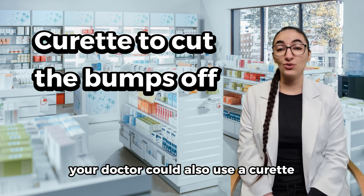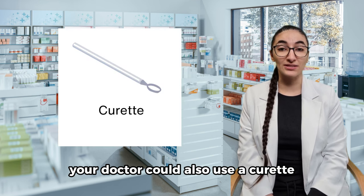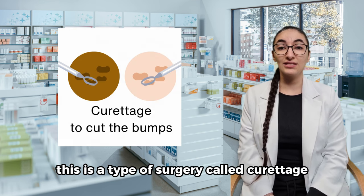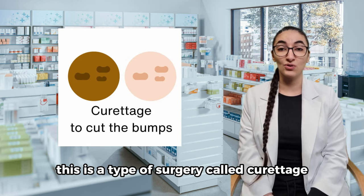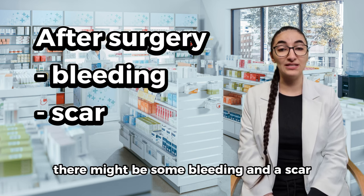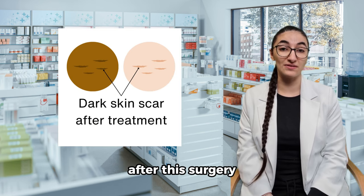Your doctor could also use a curette to cut the molluscum off the skin. This is a type of surgery called curettage. There might be some bleeding and a scar after this surgery.